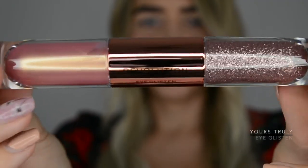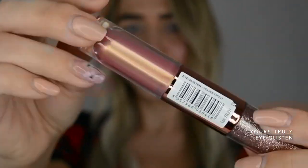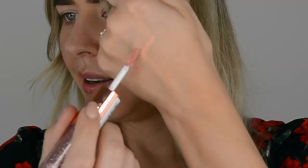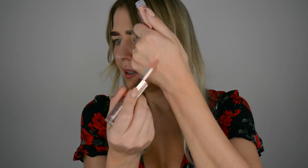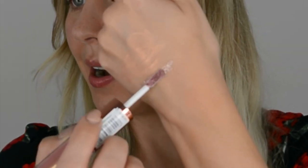First one is I Glisten 'Yours Truly' — look at that glitter, you guys! One side is kind of like a metallic chrome. Does it blend easy? Yeah! Oh, I love it. And then the glitter part — wow, you guys!